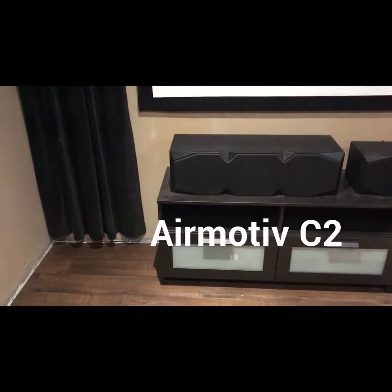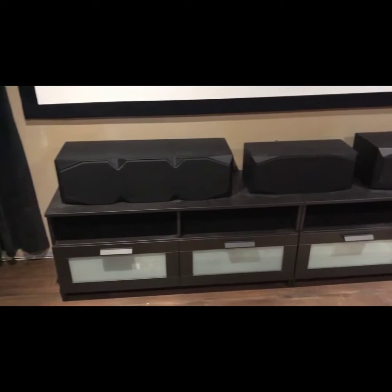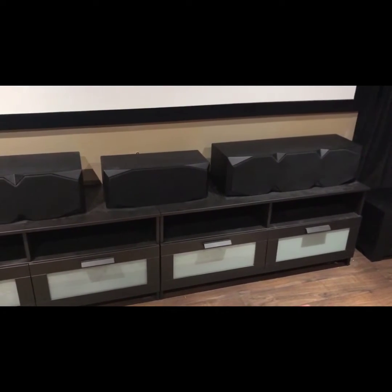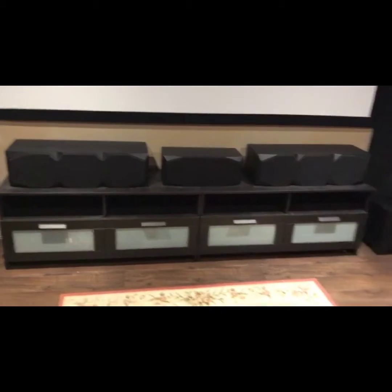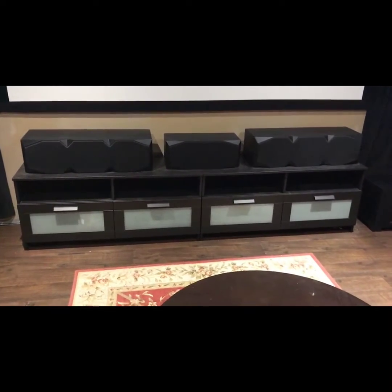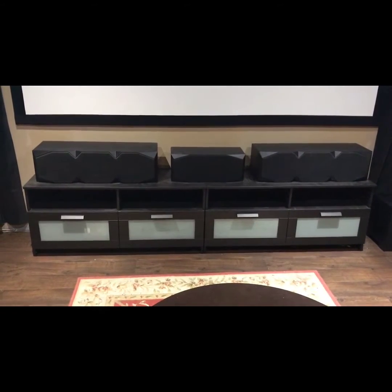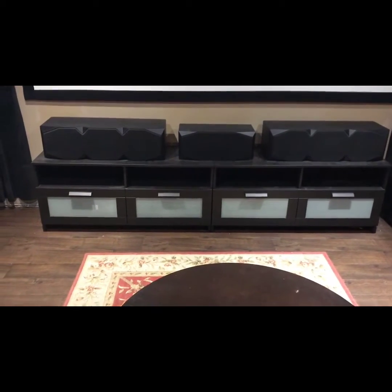It's the C2, C1, and another C2. The reason I have two C2s instead of towers is because my wife doesn't care for towers and doesn't want me to get them, so I opted for this. It suits my situation and I think I came out all right on this deal.